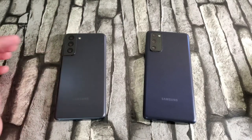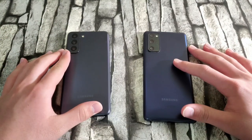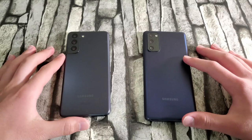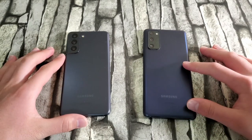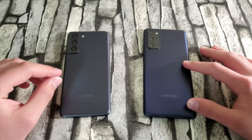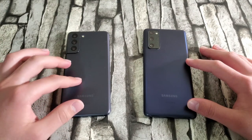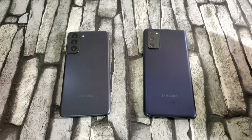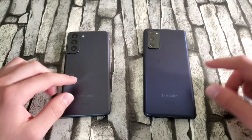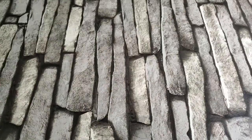The S21 also has a plastic back, so keep that in mind — they both have plastic backs. Personally, I don't mind after using plastic phones for a couple of months, starting with the S20 FE and now the S21. Samsung made a great design choice, especially if it helps bring the cost down. The plastic on both devices still feels really good and doesn't take much away from the premium feel.